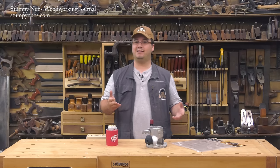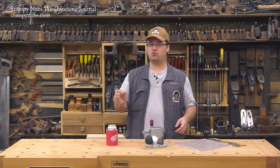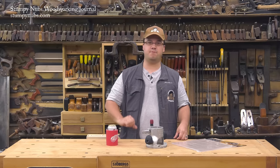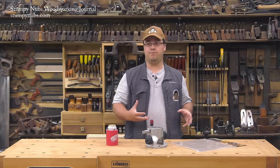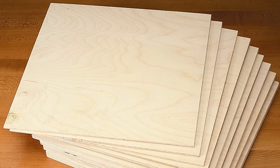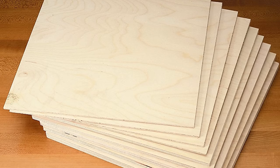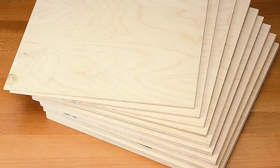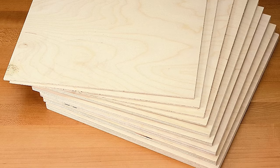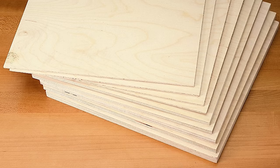If you use plywood, get the good stuff — Baltic birch. It's far more stable than construction-grade plywood, especially the thinner sheets. A good source for Baltic birch plywood, if you don't want to buy a whole sheet, is scroll saw packs. These are sold to scroll sawyers so that they have a selection of different thicknesses. In a pack, you usually get a variety of 10 by 10 or 12 by 12 inch squares of high quality Baltic birch plywood — just the right size and material for base plates.